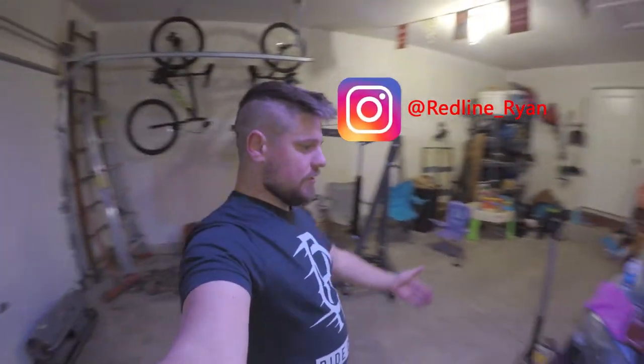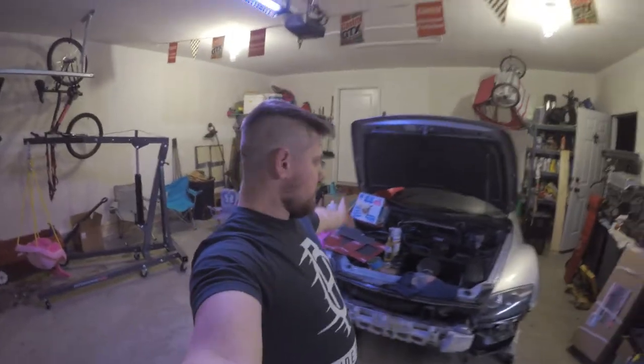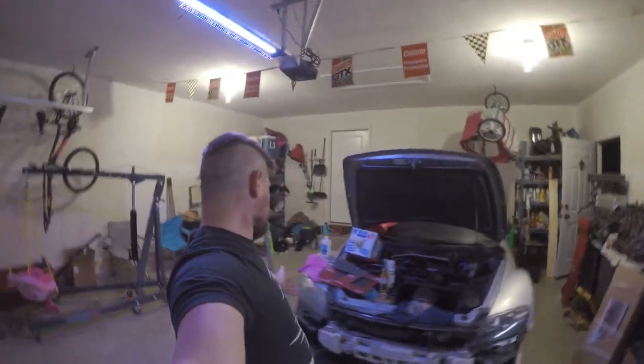Hey everybody, welcome back! This is my live due to another quarantine episode. We have the RX-8 here. It needs a headlight restored. I already restored that one yesterday.